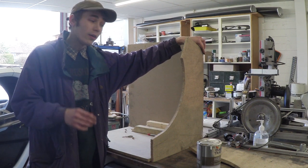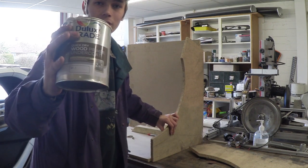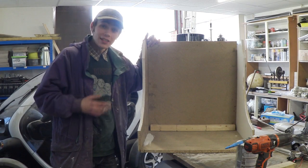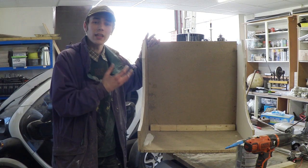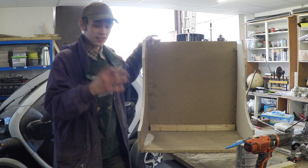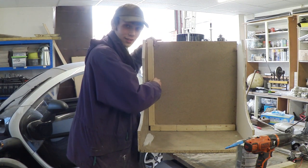So what I'm going to do now is paint this with a primer coat and just let it dry. This is what it looks like when the main panels are screwed together, and as you can see it's starting to come together really nicely. The next step is to build a bit of a frame to give it some extra strength and stability.